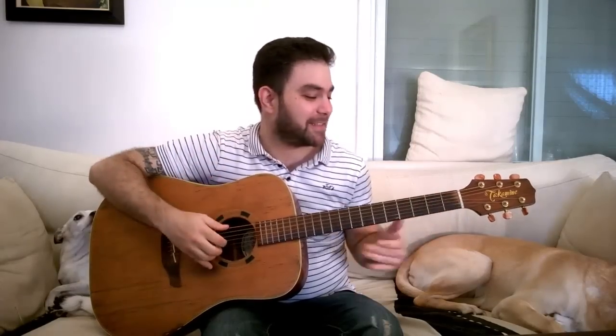Hey there Lick'n Riffers, how are you doing? For the past couple of months you've been asking me to make a lesson on the Lick'n Riff intro, so why not? You just heard it, so let's jump right into the lesson.